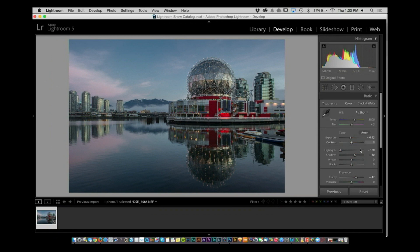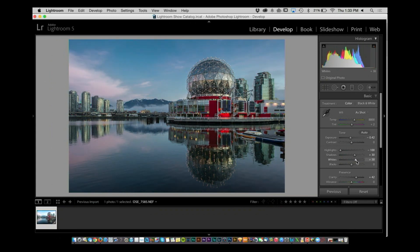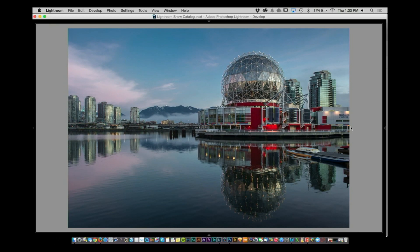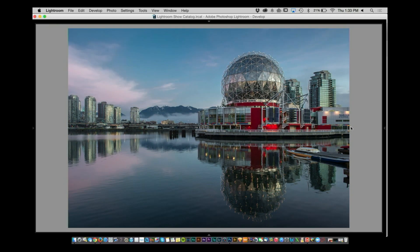From here I'd go into the whites and pull them up a little bit more. And then maybe add just a smidge of detail to round it out. Here's where we were before, and here's where we are after — that looks so much more balanced.